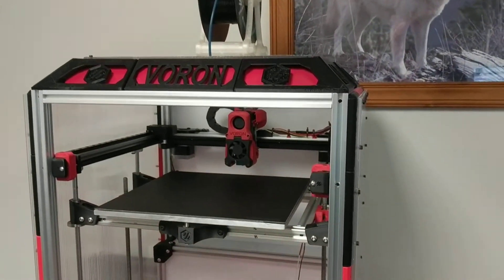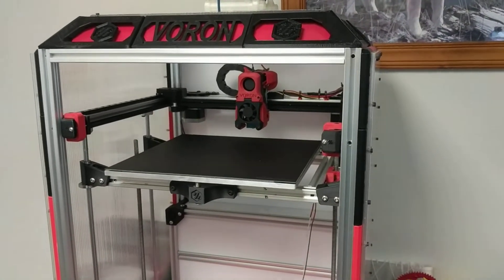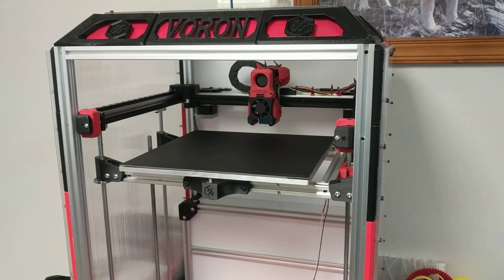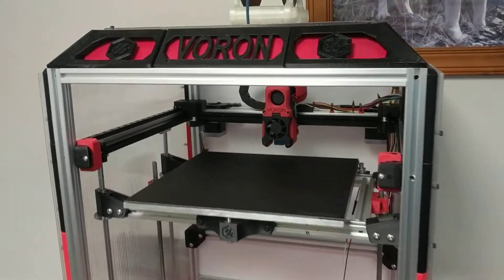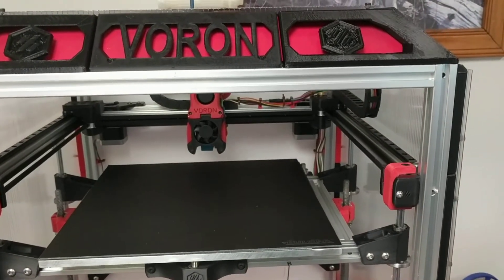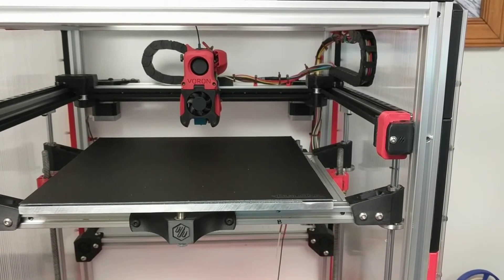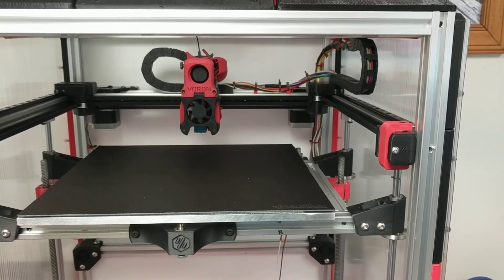It is very fast and very accurate. Once I get my heat bed on here, which should be here this week, she'll be fully ready to go. I want to thank the guys, the designers at Voron — you've done an awesome job, everything went together the way it was supposed to. Thank you very much, and you guys have a good day.